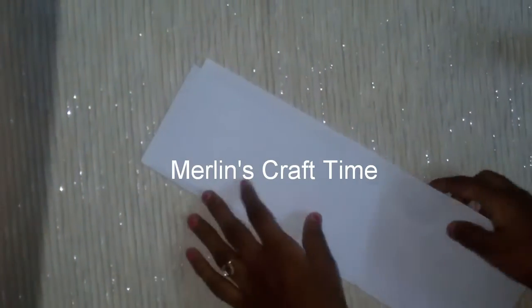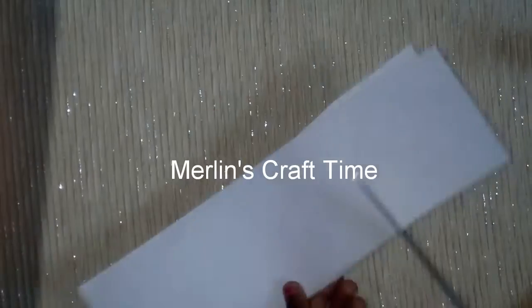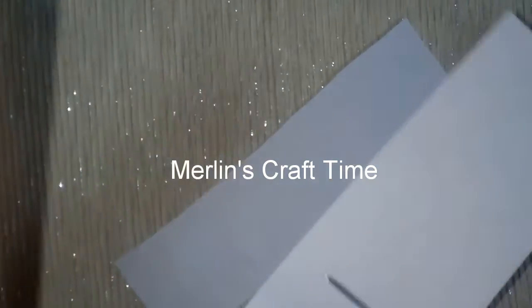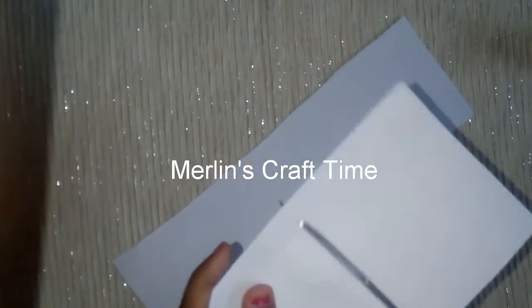Since we have 8 sheets, let's turn 4 sheets. Let's cut the squares together.